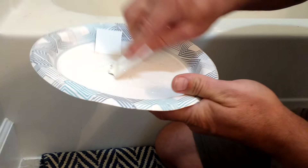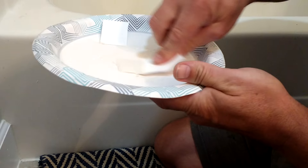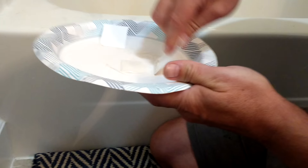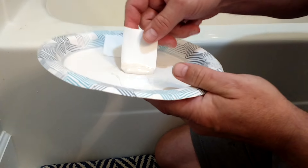All I did is I cut a plastic container to get these little stir sticks — cut little squares off. They make really good stir sticks, or stir paddles. We'll show you what we've got going on down here.